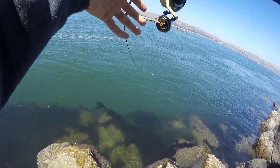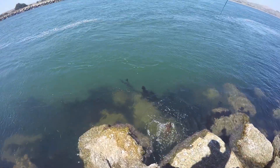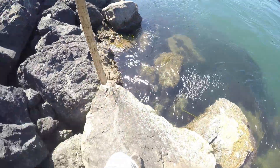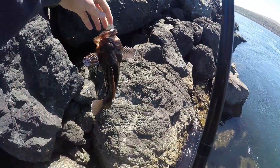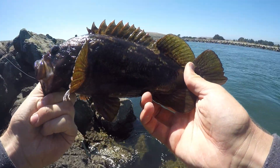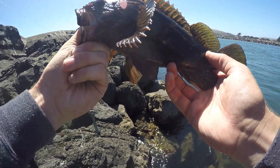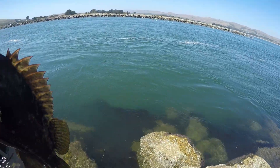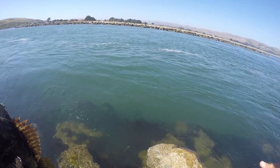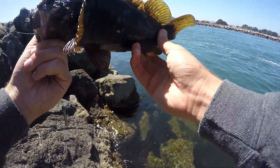Good one, good one — yes, that's a keeper! I have no clue which species this is, but I was just bobbing it right down there, felt the pump, and as I lifted back up I felt him go in. He took me towards the rocks but luckily I did have some stronger, beefy line today and I was able to pull him out.